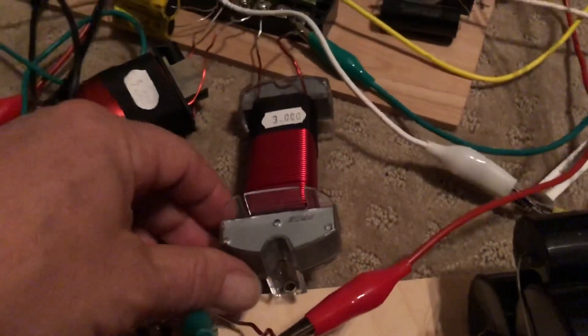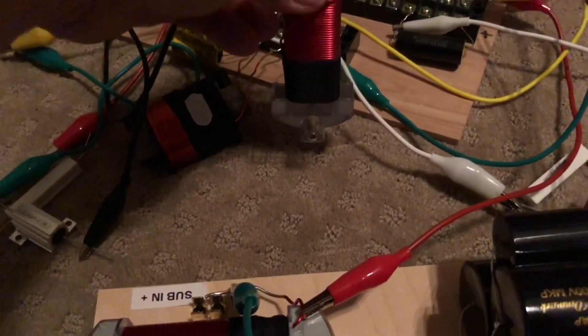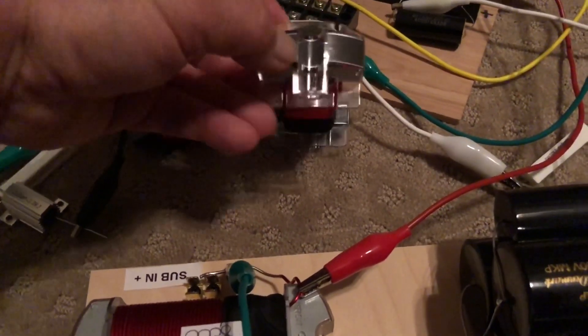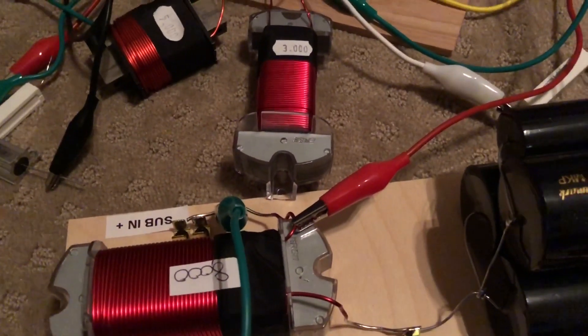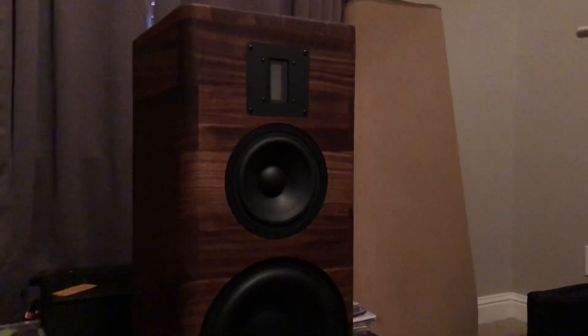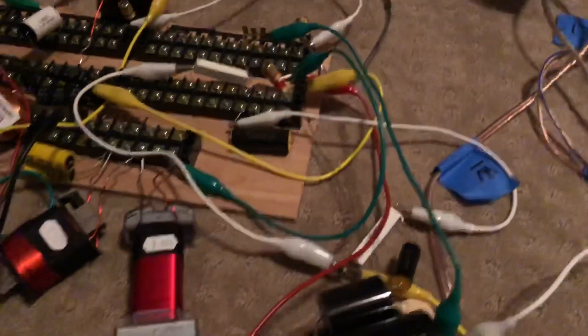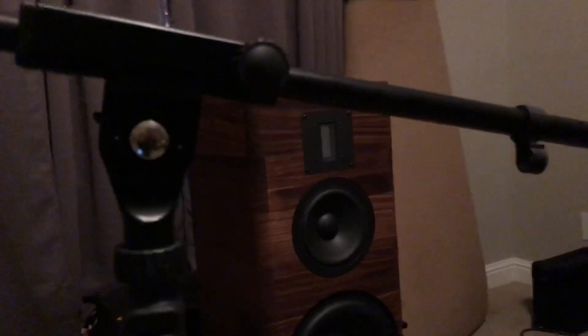All of the sound you're hearing is crosstalk between this inductor and this one. Let's see if you can hear the change. You can still hear it a little bit, and I can actually feel this coil pulsing as it magnetizes. Now listen — you may want to put some headphones on to really hear this. I'll turn up the amplifier volume.